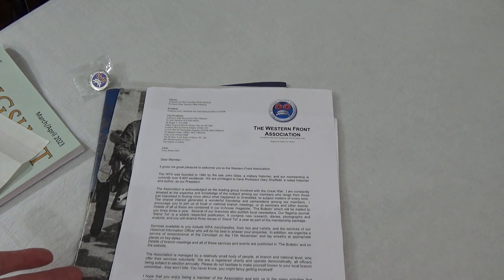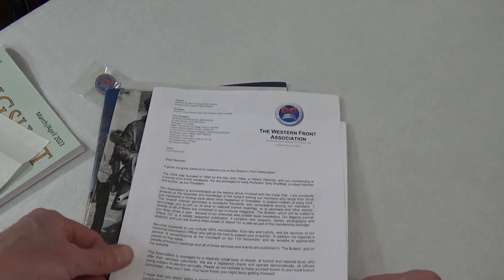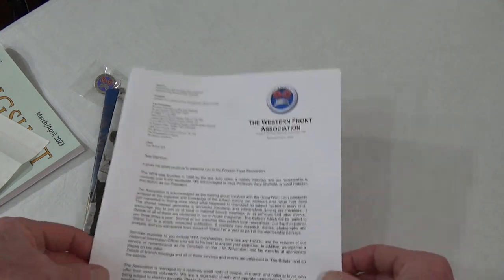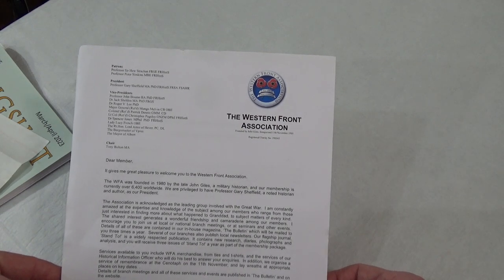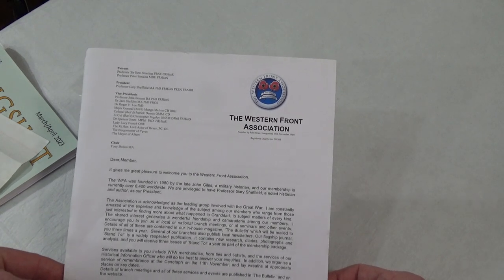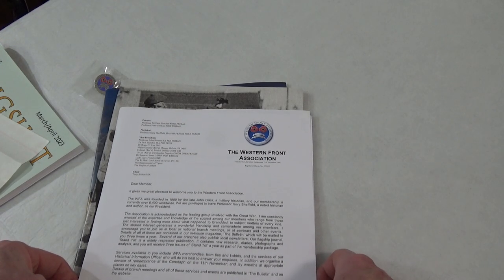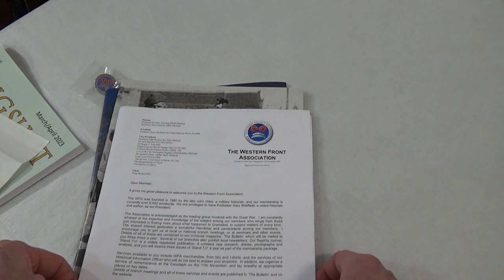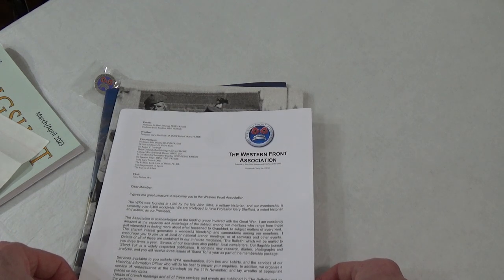So this came in the mail and I want to take a look and show it to you. I'm going to read this out here just a little bit. It says: Dear member, it gives me great pleasure to welcome you to the Western Front Association. And remember, I got us a virtual seat there for the live stream people that hang out.